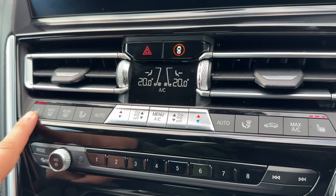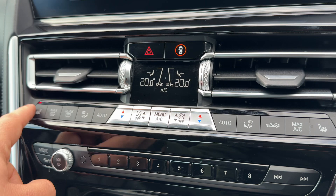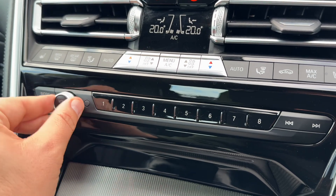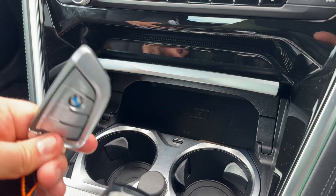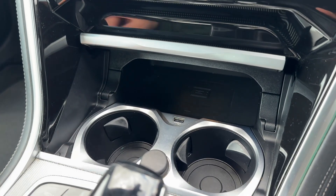We have a heated driver and passenger seat, both with three different heat settings each. The heating for the seats doesn't stop there — we'll come to that in a moment. Main volume for your stereo of course, and this section opens up — in there at the moment we have the key for the car. You just need to make sure the key is in the vehicle with you and there's a button to start and stop the engine which we'll come to in just a moment.